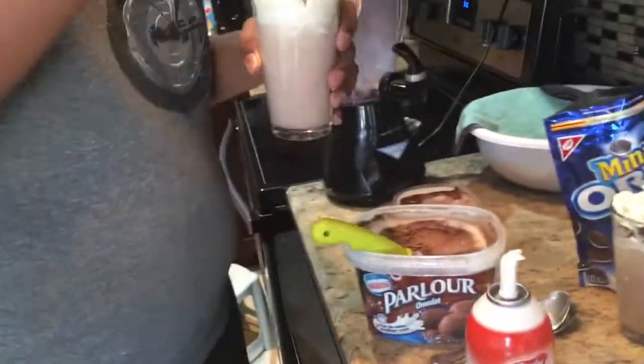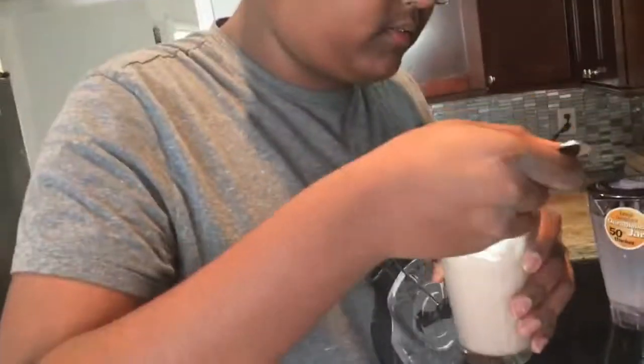So now you're going to take your spoon and enjoy. What do you want to do? Why don't we use straws?